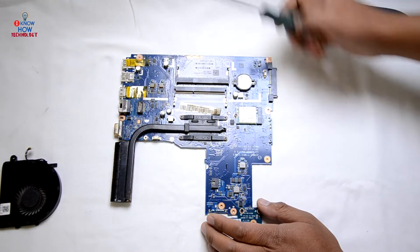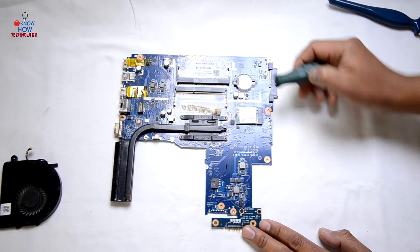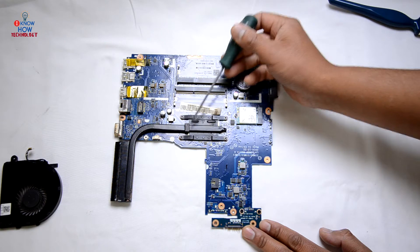This is the heatsink placed above the CPU. To remove this, it's numbered one, two, three, four — remove the screws diagonally.